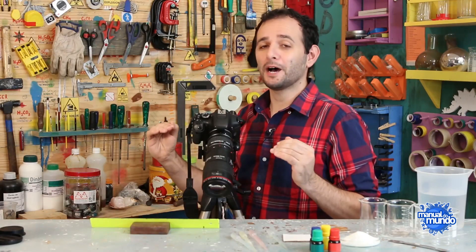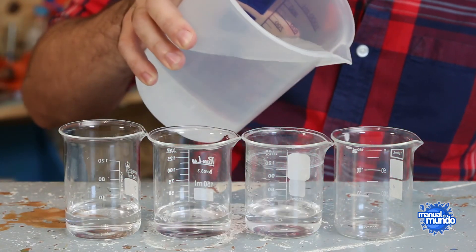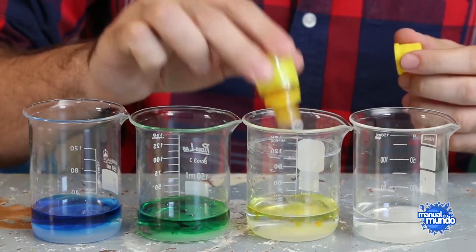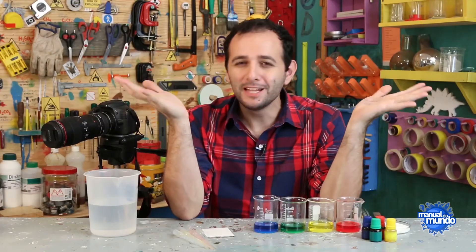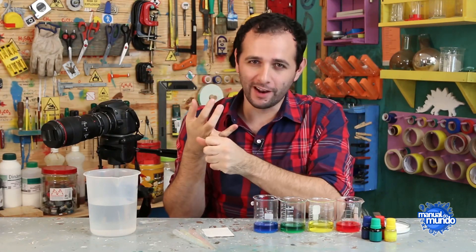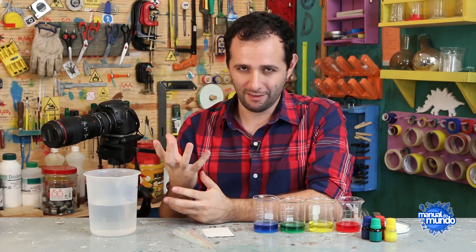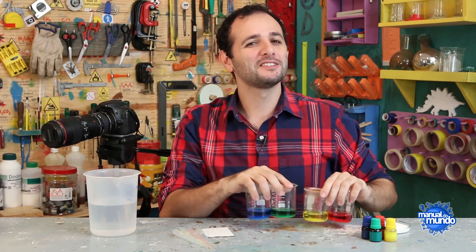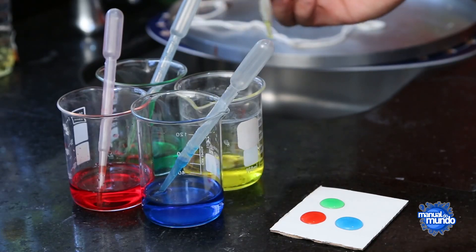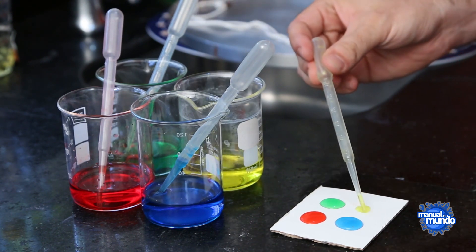That's settled, let's move on to the next step, which is to make the ants' food. I'm going to take four beakers and put a finger of water in each one, then put two pinches of sugar, and then our beloved food dye. And before that whining starts from people who don't think before they comment — the dye is edible and the sugar is edible. In other words, this has practically the same ingredients as a powdered juice. Using these droppers, which are actually called Pasteur pipettes, I'm going to put four drops on a paper, one drop of each color.